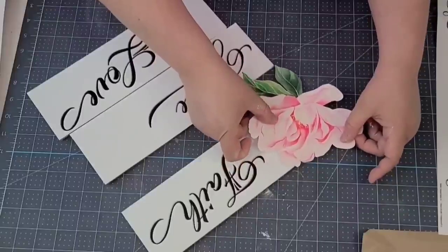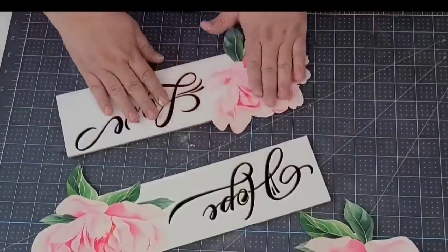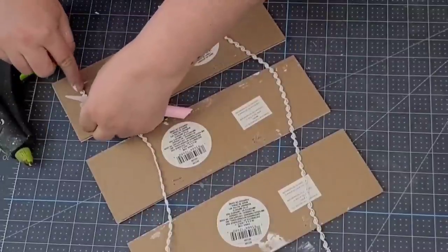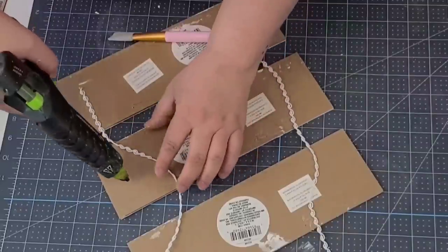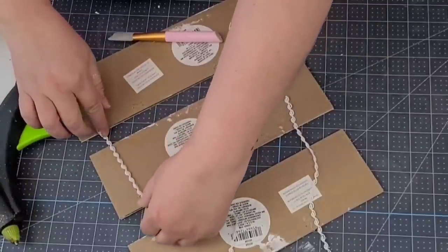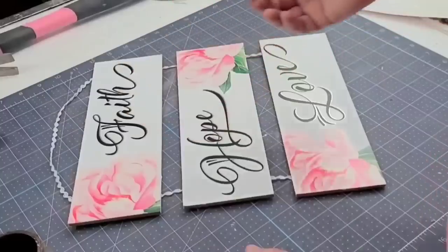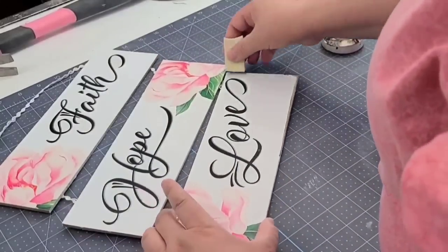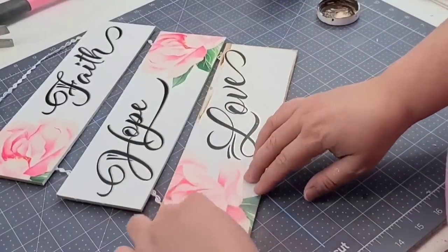I'm going to flip them over and cut the excess off using my exacto knife. Then I'll add some ribbon from Michael's, hot gluing each plank so they're equally about an inch apart. I'll place the ribbon up one side, loop it on top, and hot glue the other side so it can hang like a little ladder. Then I'm going to add a little bit of antiquing wax — Waverly antiquing wax using a makeup sponge — all around the edges including the decal, so it all looks like it goes together.